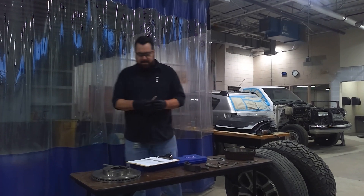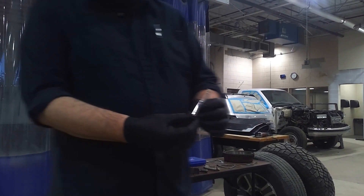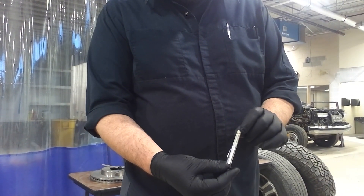What we have here is a standard tread depth gauge. It's marked with millimeters and 32nds.